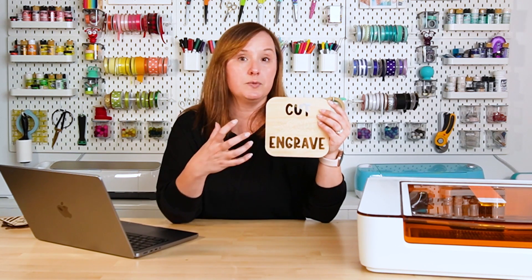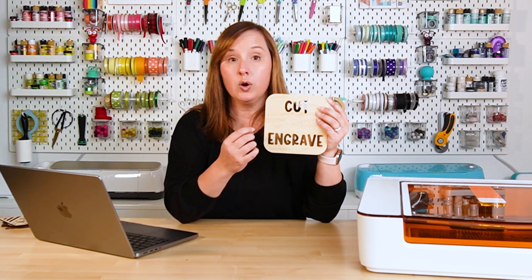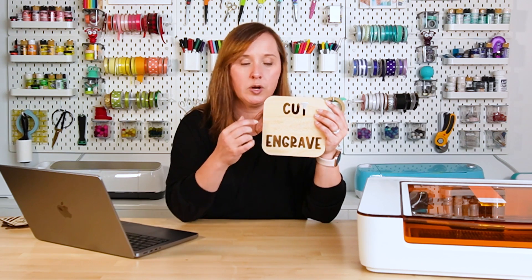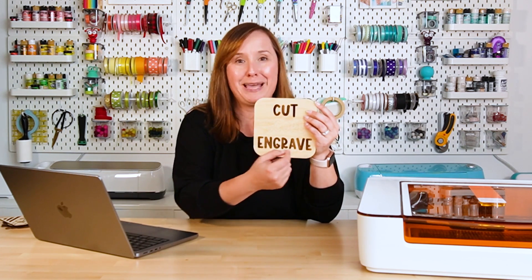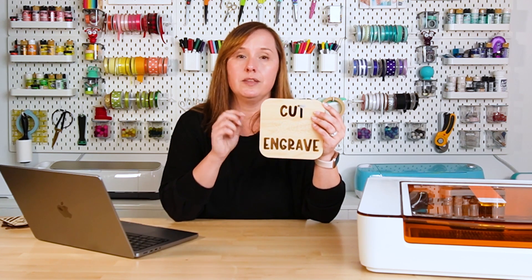Let's also talk about how the laser moves when it comes to scoring and engraving. When you're scoring, it actually follows the outline of the letters or whatever you're scoring as an outline. When you're engraving, the laser just goes back and forth, back and forth. Because of that back-and-forth movement, that's what makes the engraving process so much slower than scoring.